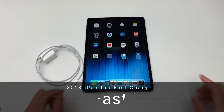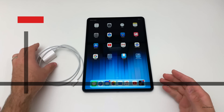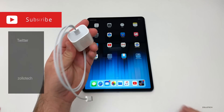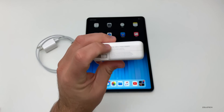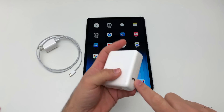Hi everyone, Aaron here for Zollotech and this is my 2018 iPad Pro. What we're going to do is see how fast it will charge with the standard 18 watt charge adapter — it's USB-C to USB-C — and then we're going to see how fast it will charge with the 87 watt MacBook Pro charging adapter, which is also USB-C.